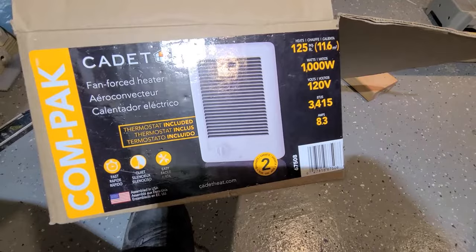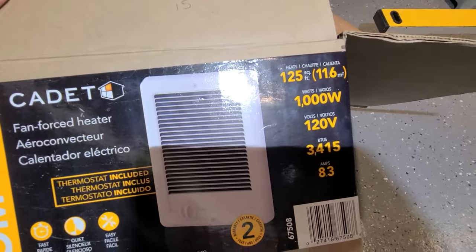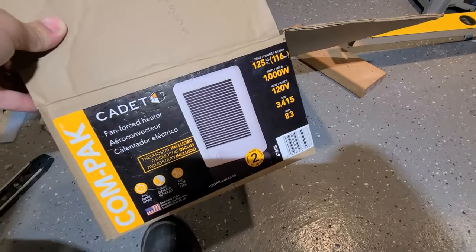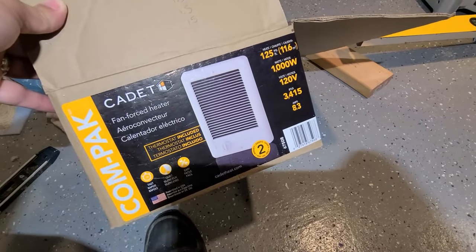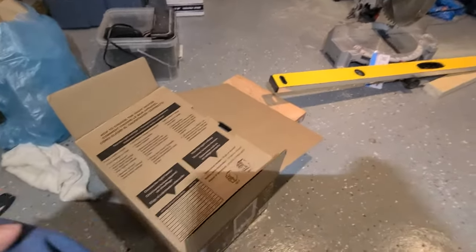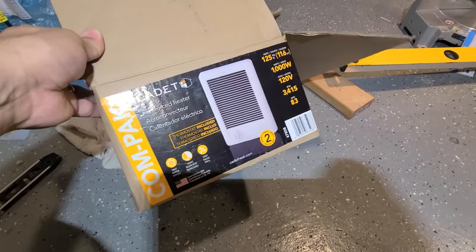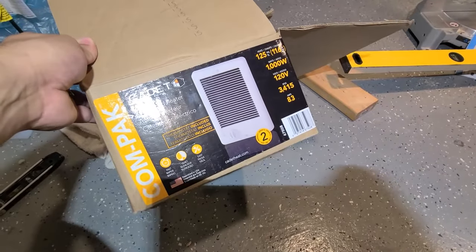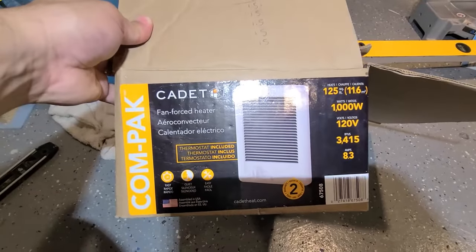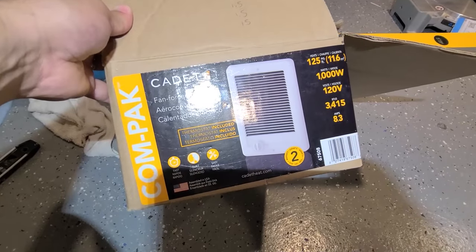I just want to note before installing this: do the math. This unit here is 1000 watts and I'm running this on a 20-amp breaker with 12/2 wire. At 1000 watts I can still have outlets and some lighting. But make sure if you're tying into an existing line you need to know what's connected to that line. You don't want your breaker tripping after you install this and have to redo the whole project.